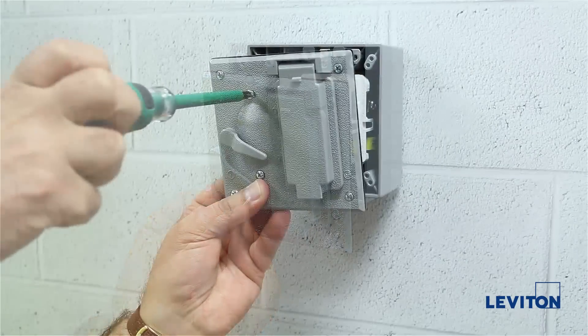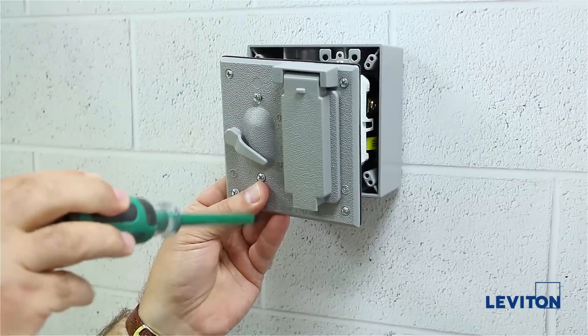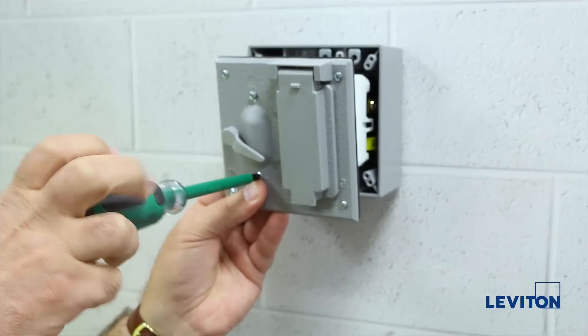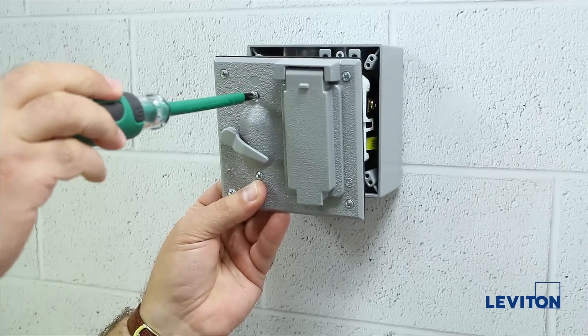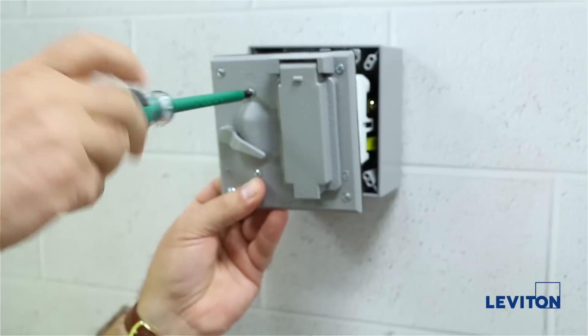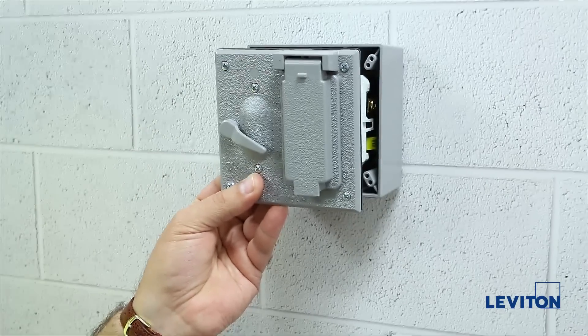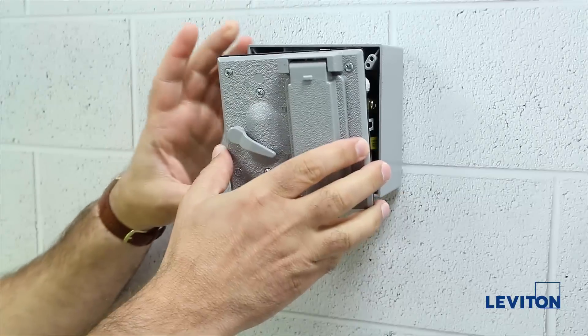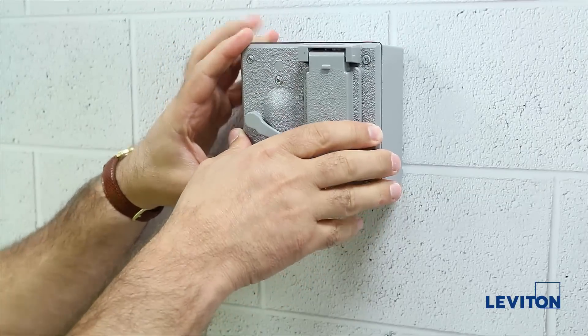We will now begin to tighten the top screw onto the switch mounting strap, but don't tighten completely — just get it started. Proceed to repeat the process to the bottom screw on the switch with the bottom spacer and begin to tighten the switch to the plate. Note that you will tighten the screws to four inch-pounds and the switch will be completely secured to the plate.